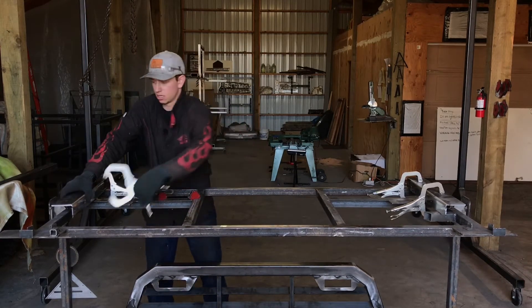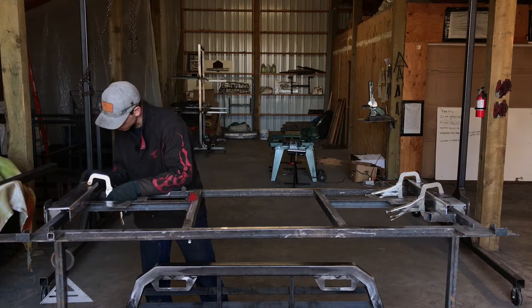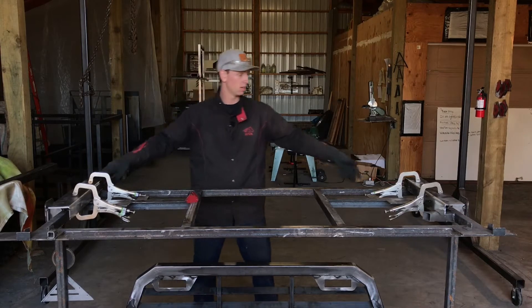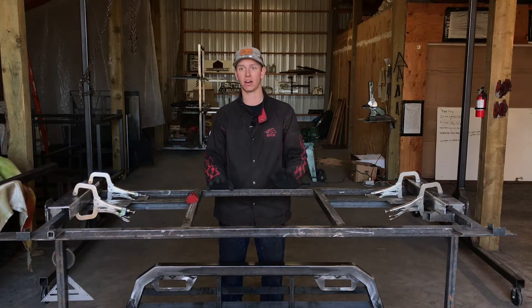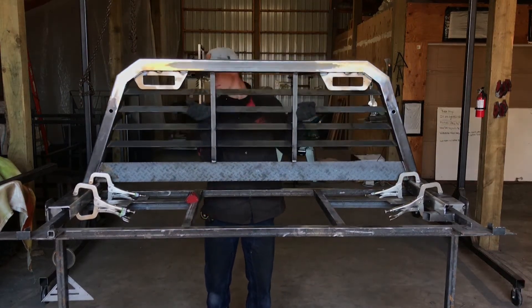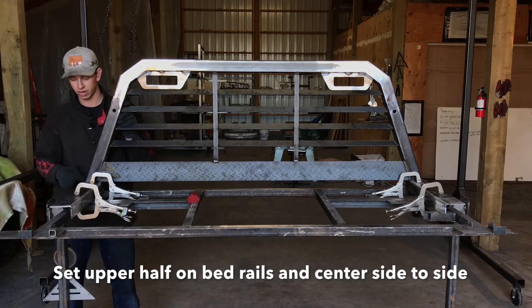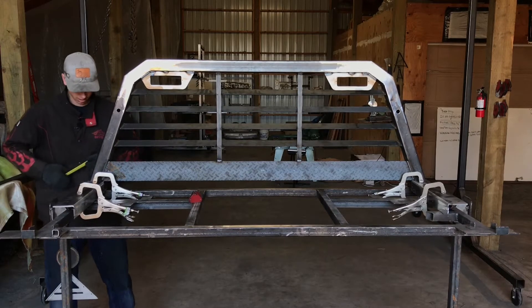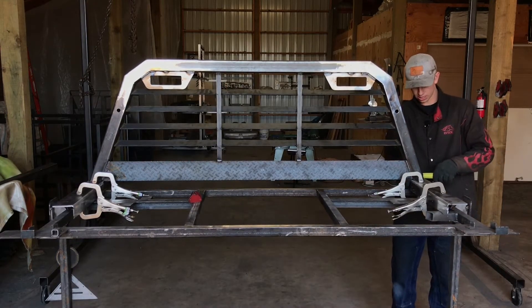Once you have them clamped on your bed rails where you want them, you're going to get the upper part of your rack and set it on. I'm going to show you how to tack it on square. With your rack set on your bed rails, center it side to side — make sure you got the same amount of bed rail poking out each side. It should be approximately half an inch, give or take probably a sixteenth. After you get it centered, we're going to tack this thing on.